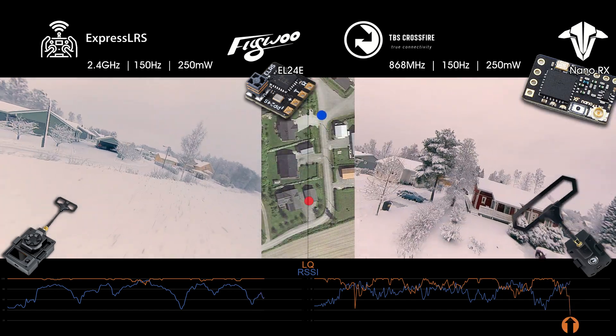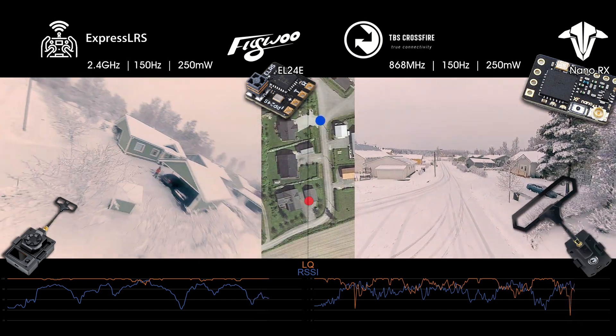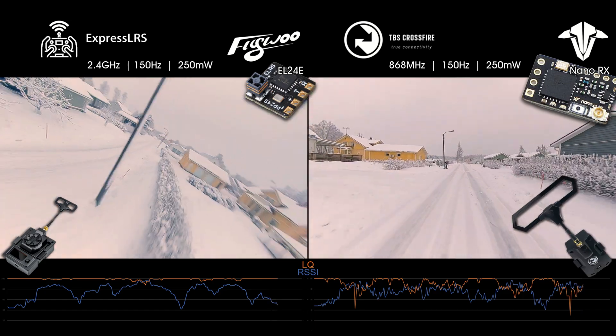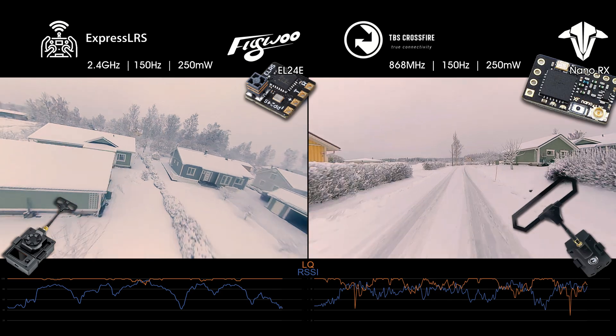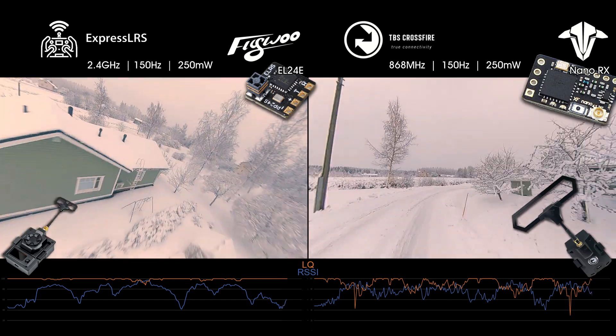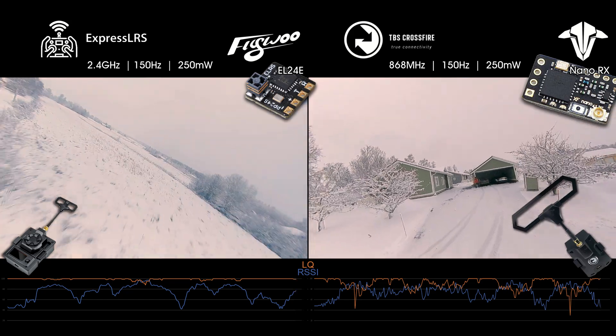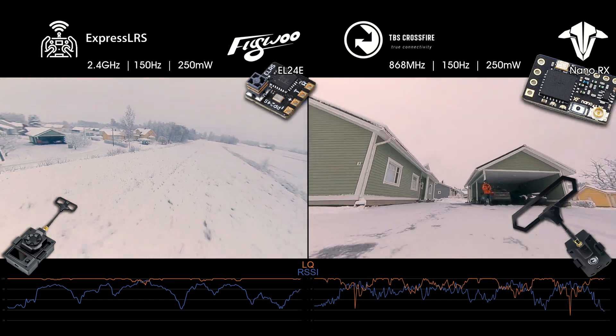This is where I got a micro-failsafe with the Crossfire receiver, when the LQ suddenly dropped down to 30. I did not originally plan to swap my Crossfire receivers over to ExpressLRS, but based on these results I might consider doing just that, even if this wasn't a completely fair comparison.